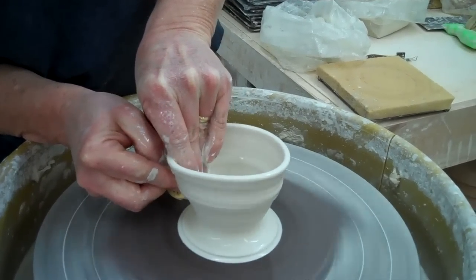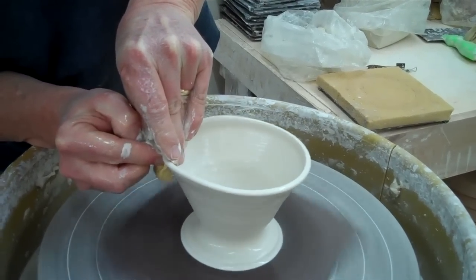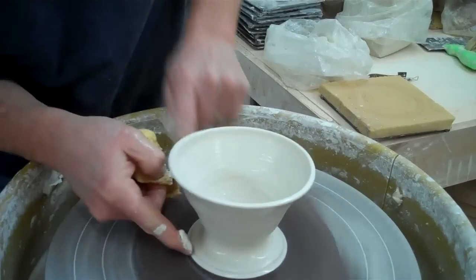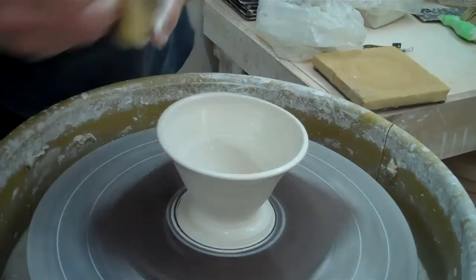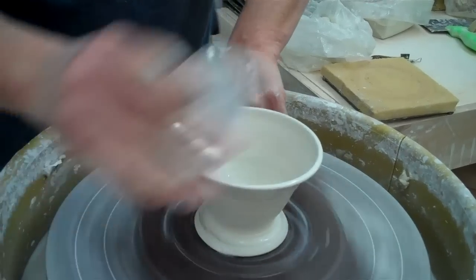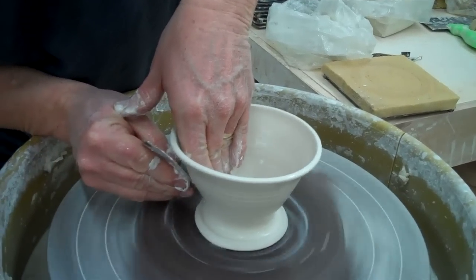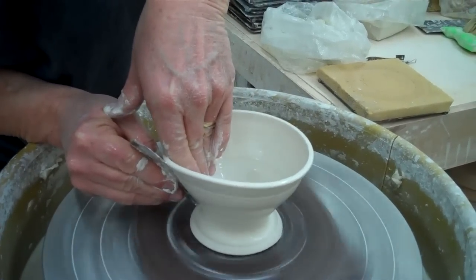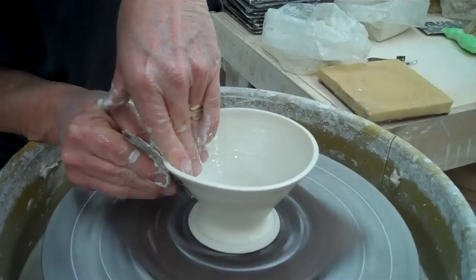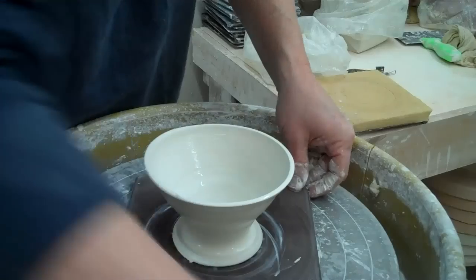I left myself a ridge there at the bottom, as you can see. Down here I've left a ridge so that I can fit it on the cup or on whatever we're setting it on. Then I'll use a rib here. So that's basically what I'm going to do.